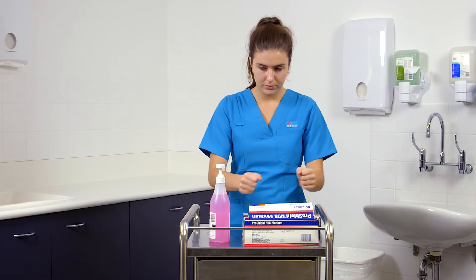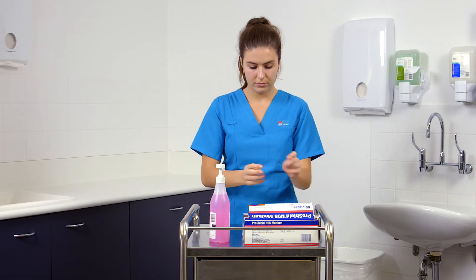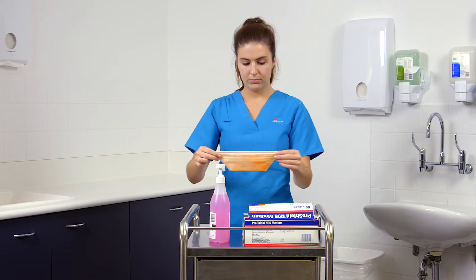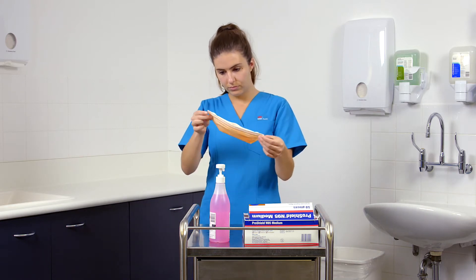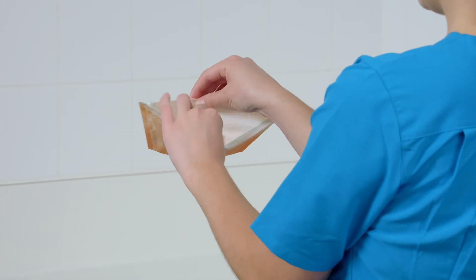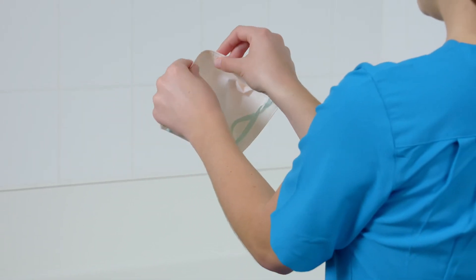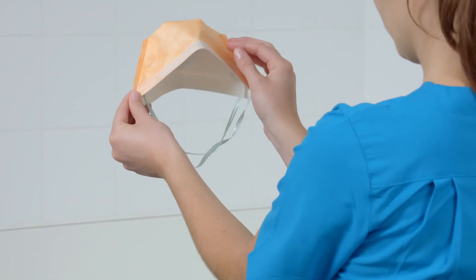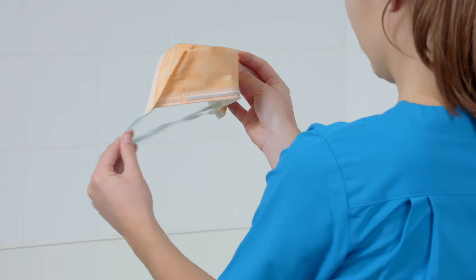To don the mask, remove the respirator from its packaging and inspect all respirator components for damage prior to each use. Separate the edges of the respirator to fully open it. Slightly bend the nose wire to form a gentle curve. Hold the respirator upside down to expose the two headbands.